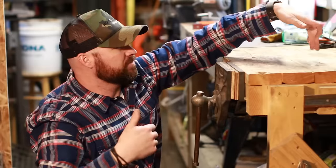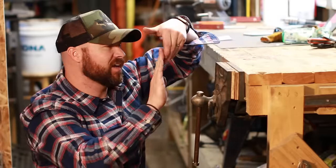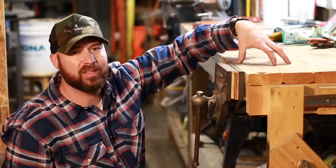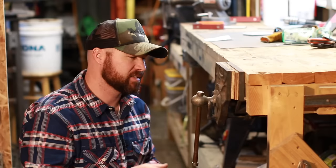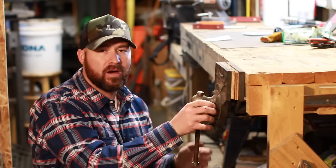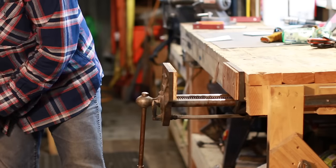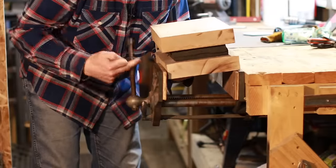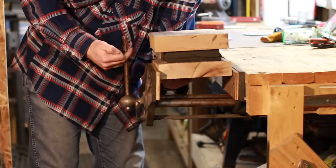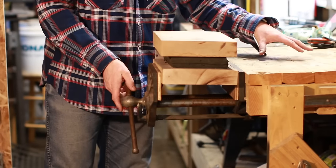You can also put dogs in here — if you have something fixed on the bench, you can stick a dog out and clamp here, integrating the table as part of the clamp. That's one of the nice features of these vises. What I use it for very often is holding my Kydex press — I simply clamp my Kydex press right in here.